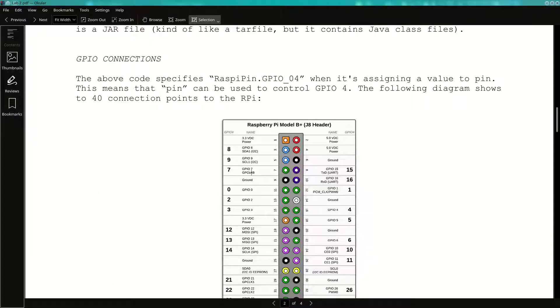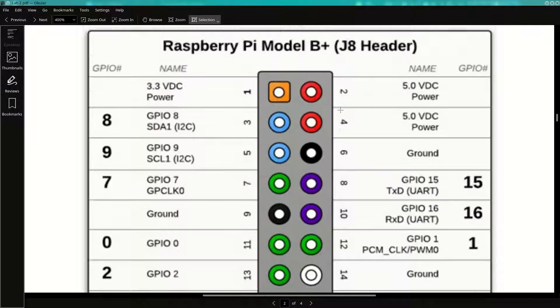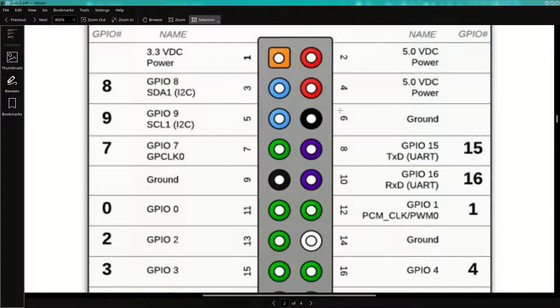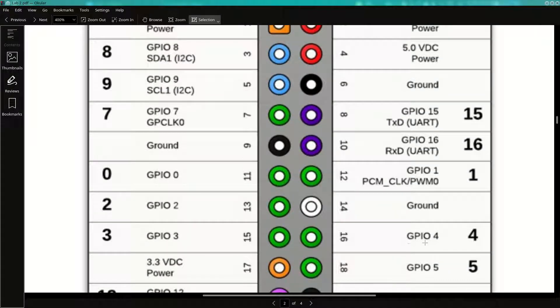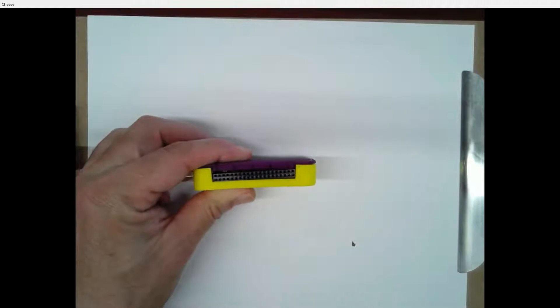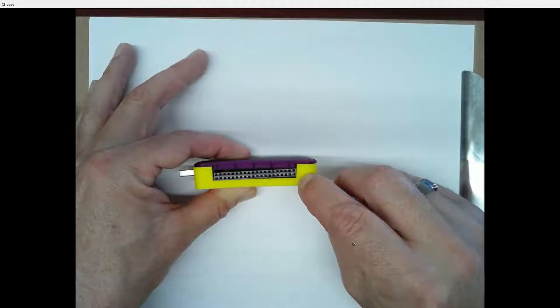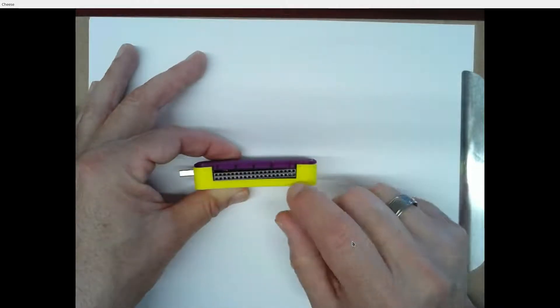Let's talk about how you hook up your LED. We're going to connect to a line called GPIO-4 — GPIO is general purpose IO, and most microcontrollers have GPIO lines. Here's a picture of the connection points: there are 40 of them, which correspond to the 40 holes on the side of this board. GPIO-4 is on pin 16. If you look closely on the side of your unit, you'll see a number 1 and 2 embossed above and below on the connector.